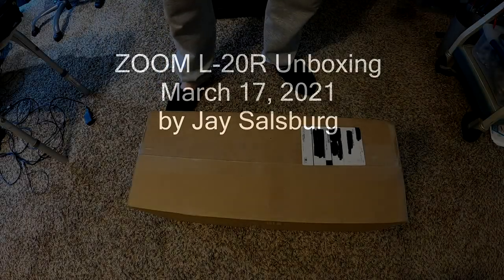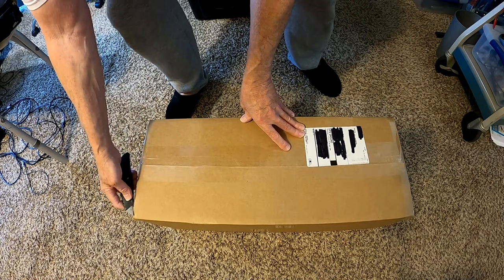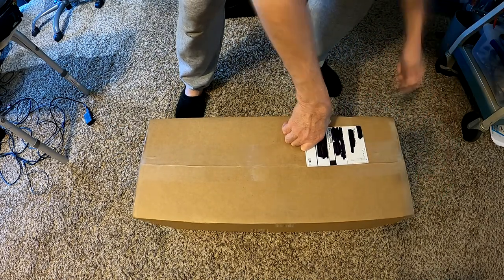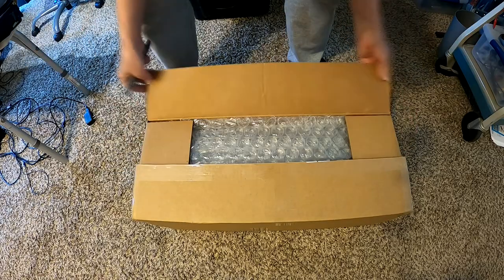New toy. I can't wait. This is unboxing something that I've wanted for a long time. Here we go. Something that will make life much easier. Something wonderful. Something great.